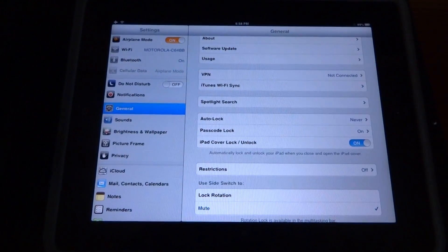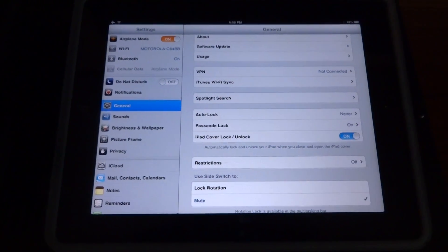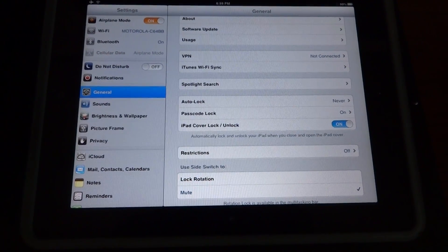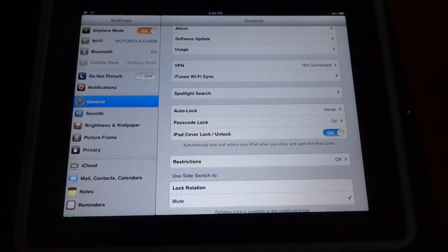Let's proceed to the iPad Settings and Usage. Please enter the iPad Settings and verify that Airplane Mode is on. Also, verify that Wi-Fi is connected to your home network.